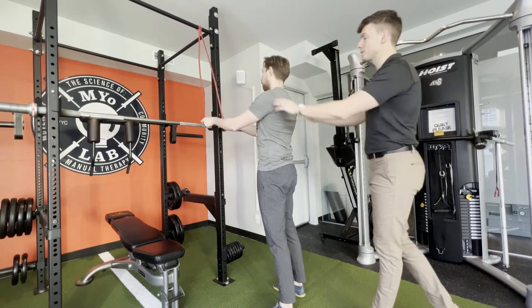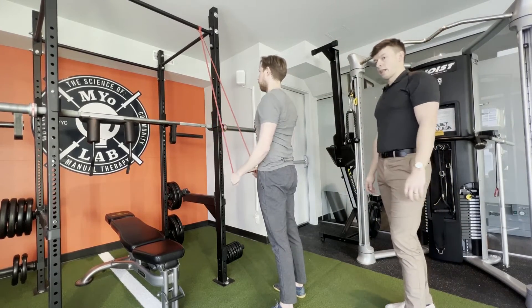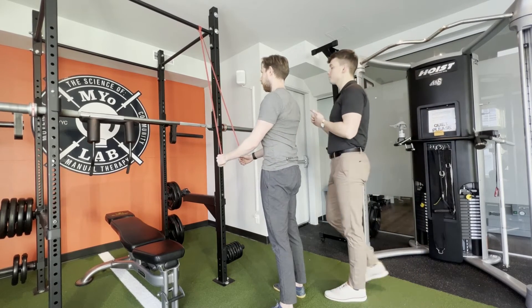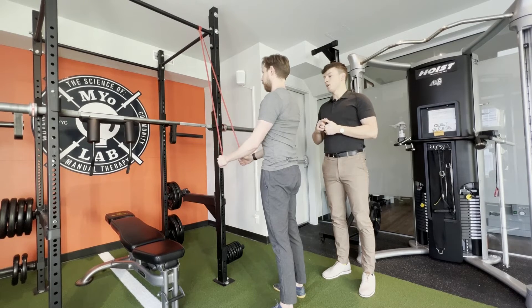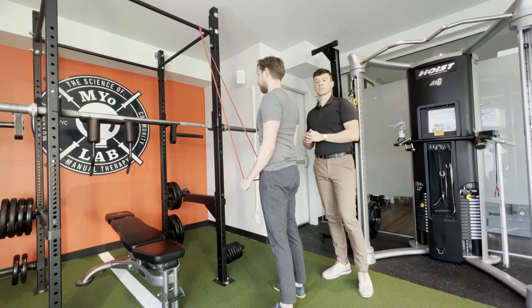Dan, go ahead and show us two more reps of an ideal lat pull-down. Now, if we're talking about activation — if these muscles have gone to sleep and we're doing this before an exercise — we just want to go until you feel some muscular burn, a light burn, and then go into your exercise.